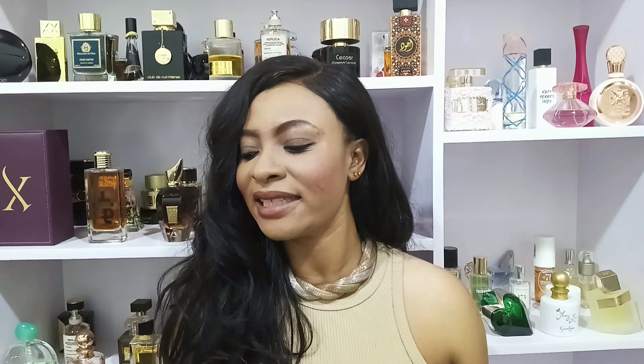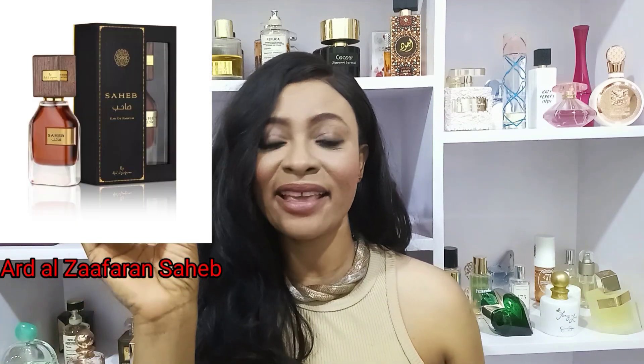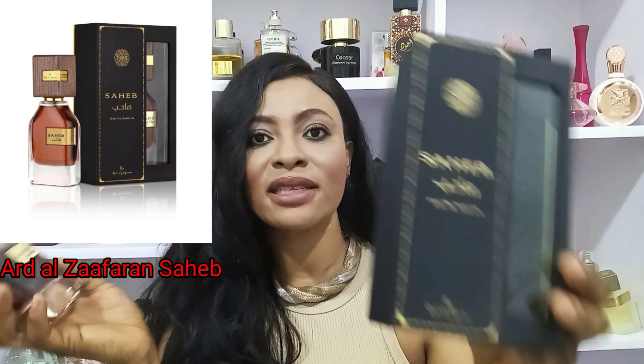A couple of videos ago I introduced a fragrance by Ad Al Zaforan called Saheb, and I'm here with the full detail because I've been able to wear it a little more. This is my honest impression on it. This is Ad Al Zaforan — I think I've shown this before.